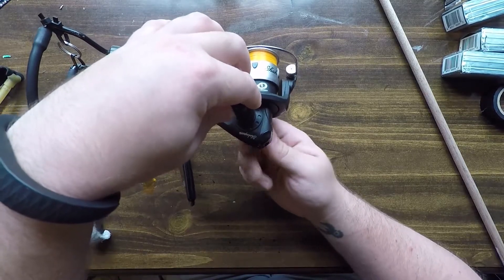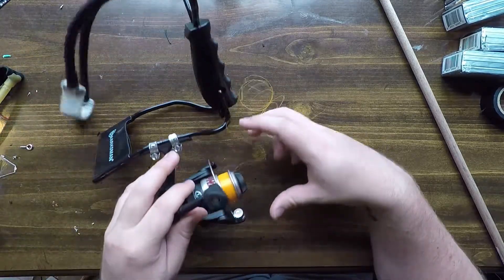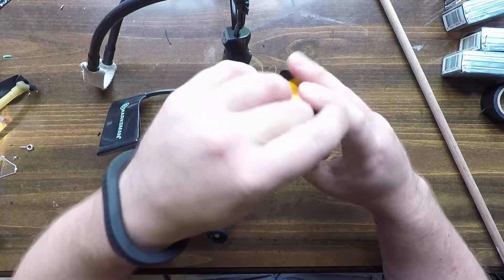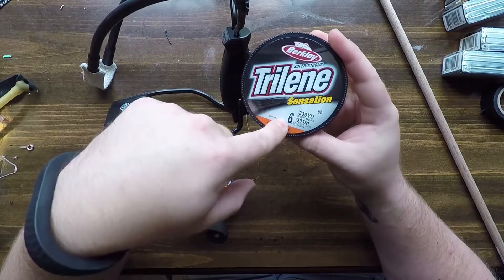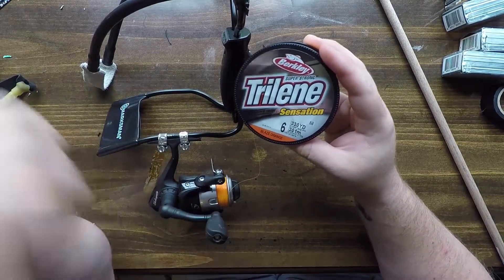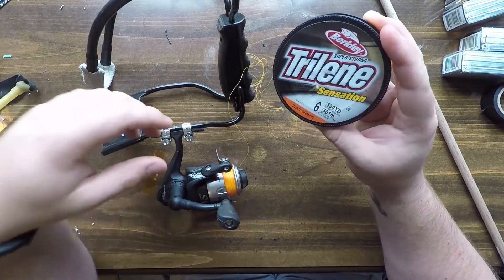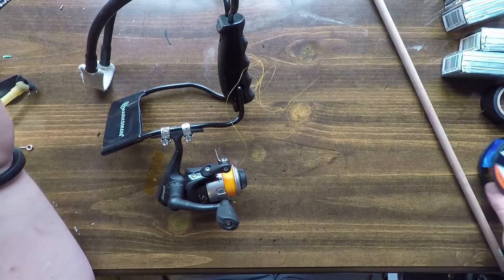The other thing I would change is the line weight. Because it's an ultralight reel I picked up 6-pound test. I do like the bright orange coloring — it makes it easy to see in the tree. But at about 60 feet the stress and tension started getting rather tight when reeling in. So I'd get something more like 8-pound, 10-pound, maybe even 12-pound if you can fit it on the reel. But other than that, everything worked great.